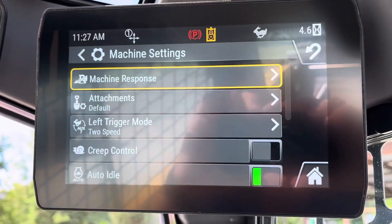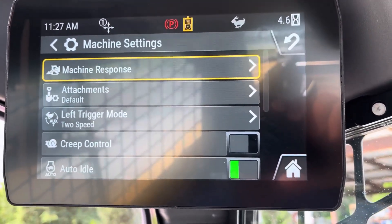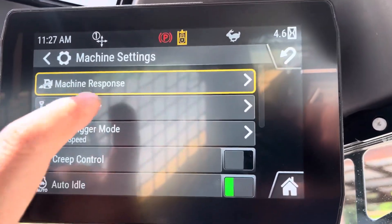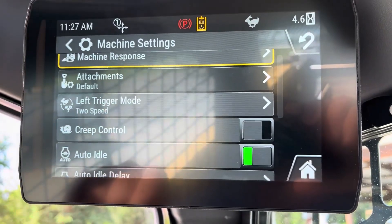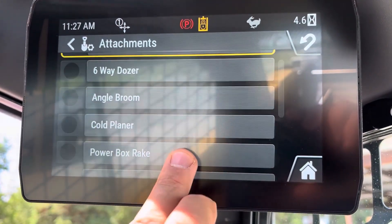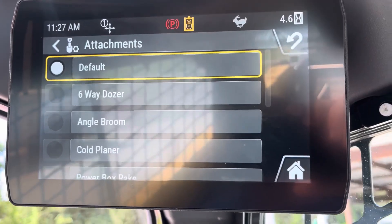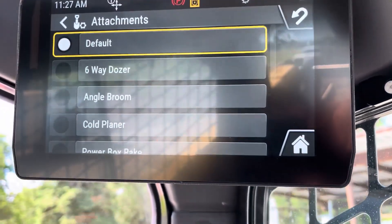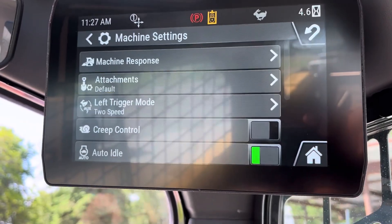Attachments — that is going to change up parameters, how the machine works depending on the attachment. Default is just going to be a bucket. You have multiple different options. So if you've got a Cat smart attachment like a six-way dozer blade that's got automatic grade on it, you'd select that and it would know that attachment is on the machine.